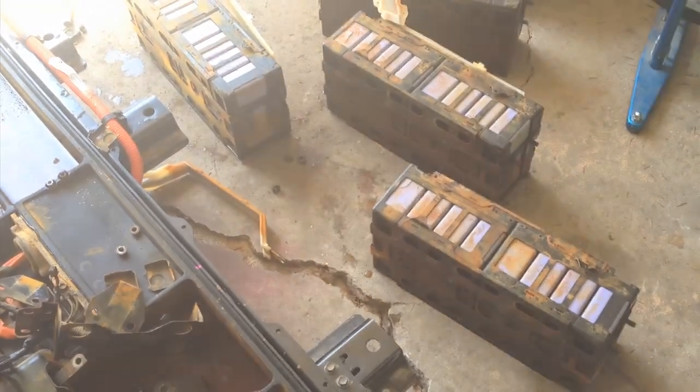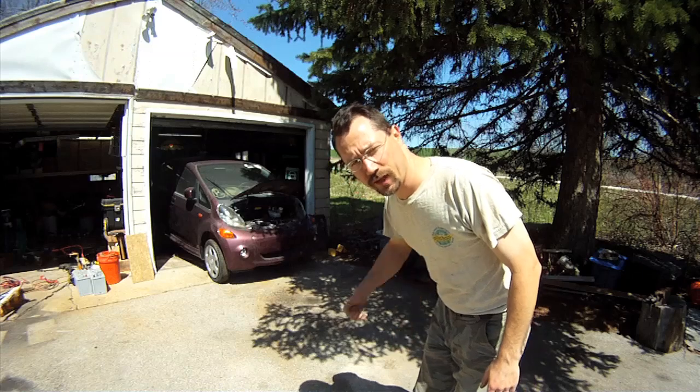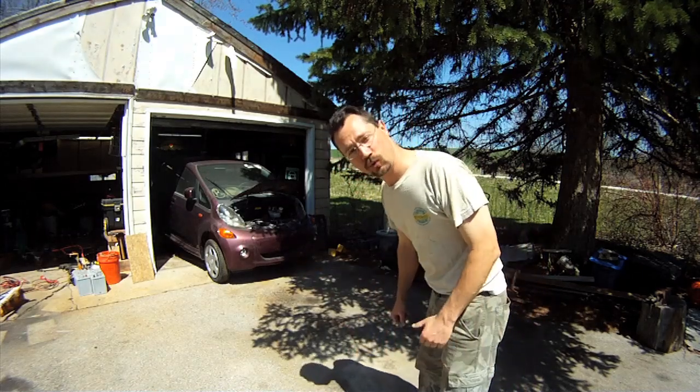We're rolling the Mitsubishi out of the garage — not under its own power, but it is rolling. Rolls really nice.